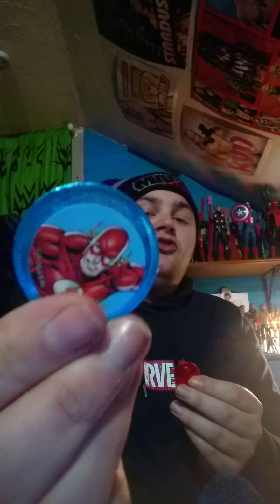Now we'll taste them together — a blue one and a red one together. This one's Flash, and another Justice League one. So let's open them both together.